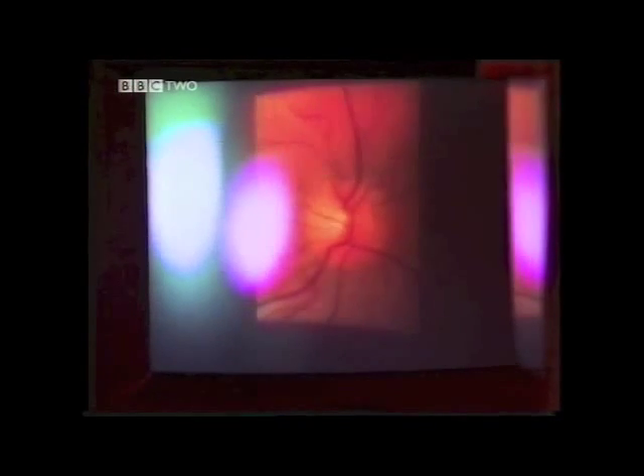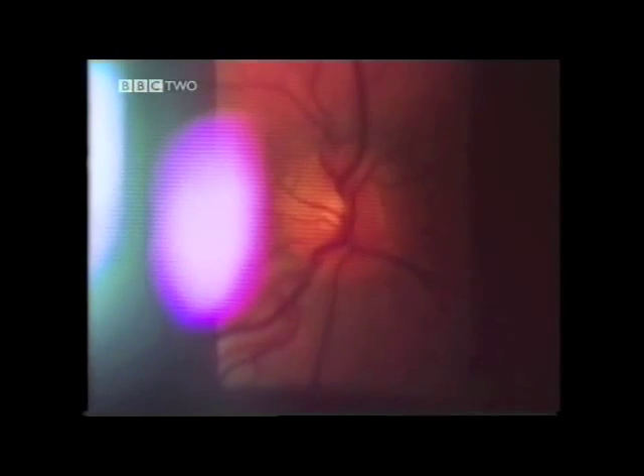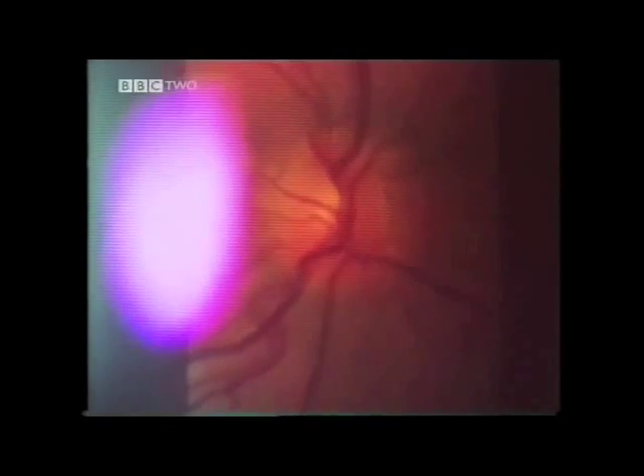Here at the very back of the eye, we see where the optic nerve enters the eye. The optic nerve carries all of the electrical information from all of the rods and cones in the retina back to the brain, where the information is translated into the things that we see.